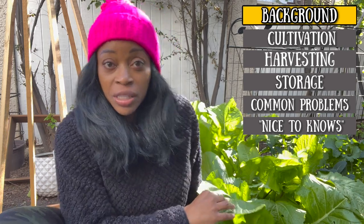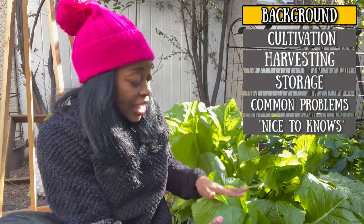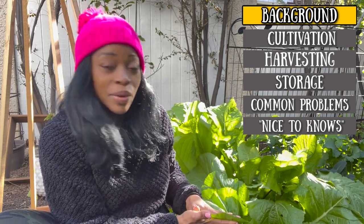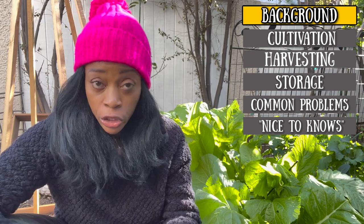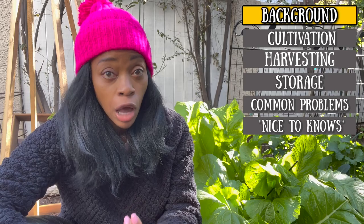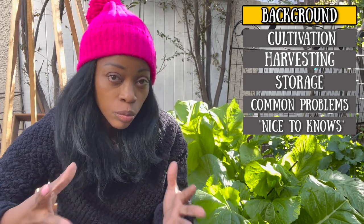Some quick background on the mustard greens. The Indian broadleaf mustard greens go by several different names, but I'll just call it the Indian mustard green. This green has a peppery, kind of spicy taste to it, which adds some interest to your meals. And it is a tender alternative to your regular mustard greens, like your heartier mustard greens — your turnip greens, collard greens, kale — a lot of your sturdy brassica.